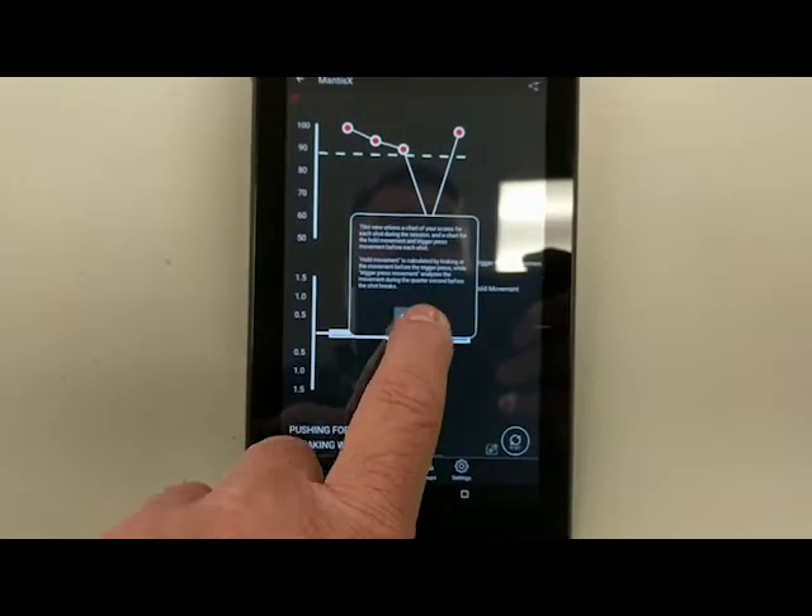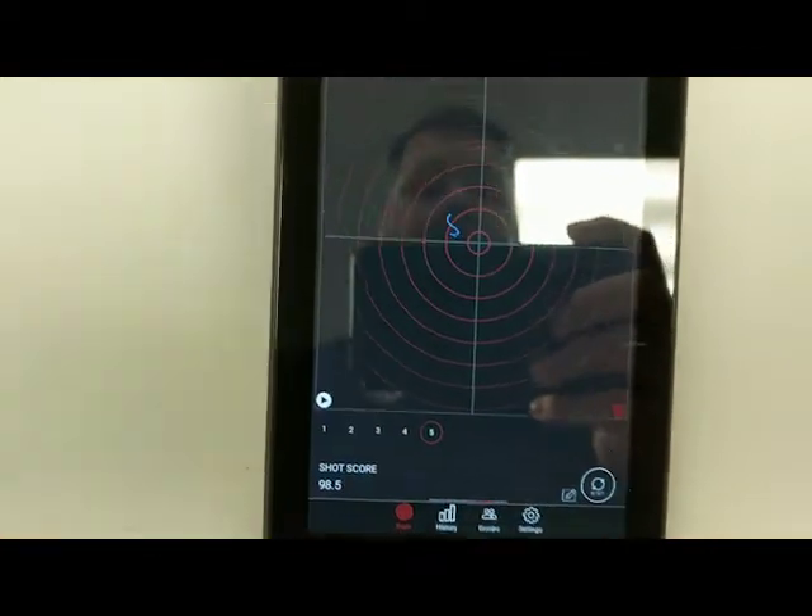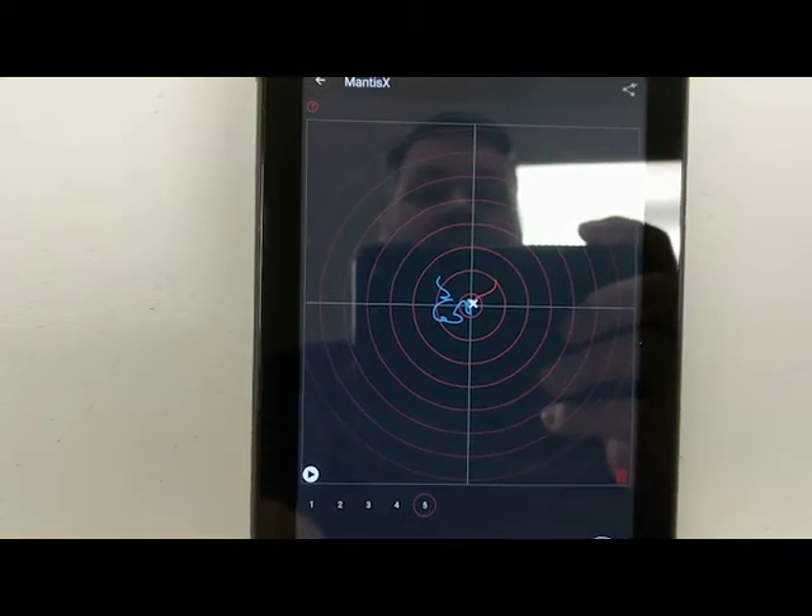We encourage you to stop in and take a look. Come in — we'll give you a demonstration and we look forward to seeing you. Until then, remember to always shoot center target.